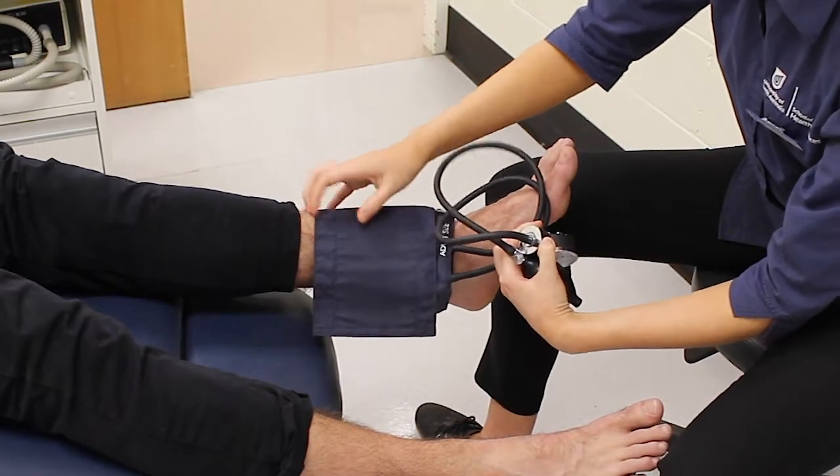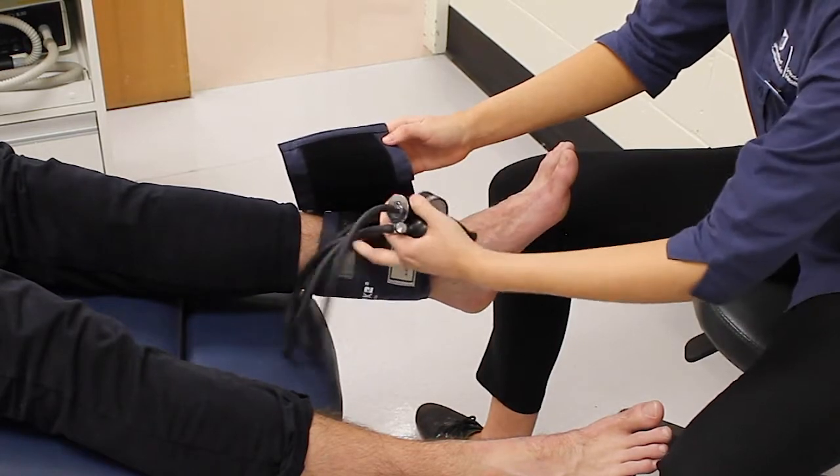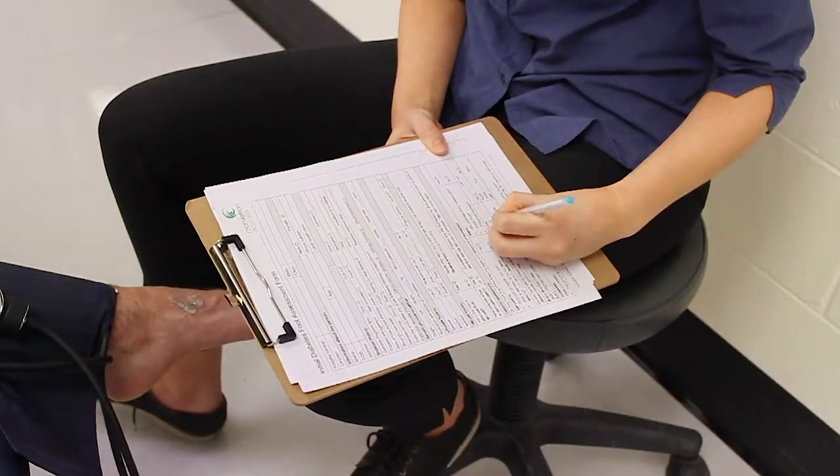Ensure the cuff is completely deflated and remove it from the person's foot. Using gauze or a paper towel, wipe away any gel from the person's foot. Record the findings.